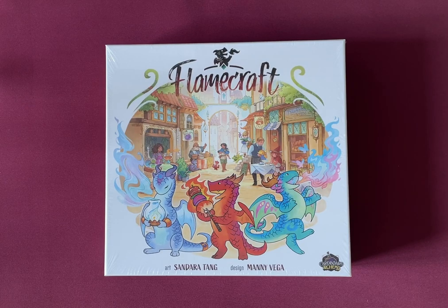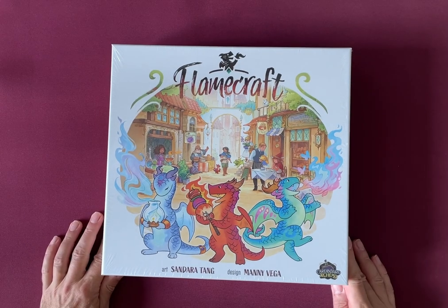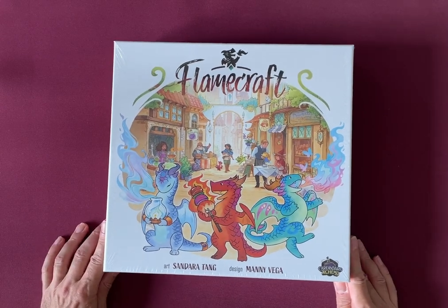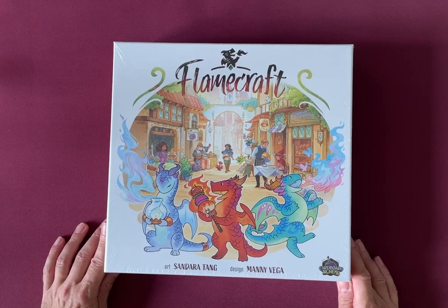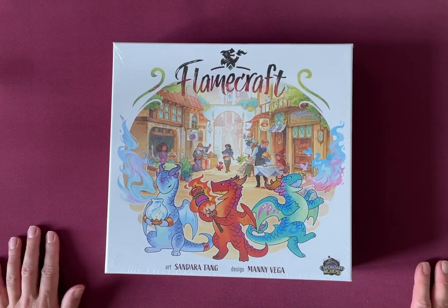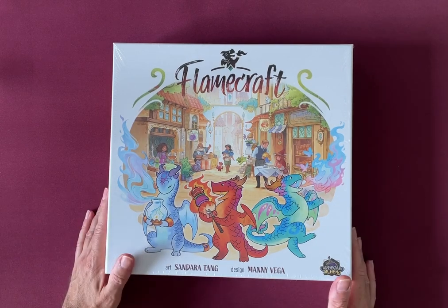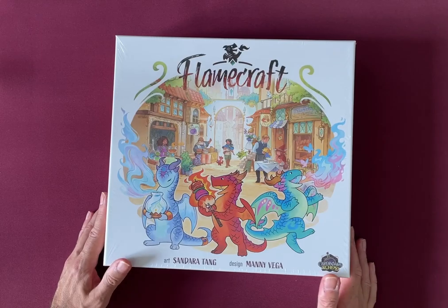Welcome to an out of the box unboxing. Today we're going to be looking at Flamecraft. I completely missed this on Kickstarter when it was going through, or was it Gamefound or wherever it was. But then I was pretty excited to see that my local game store had it in stock before Christmas, so I picked up a copy and here it is.